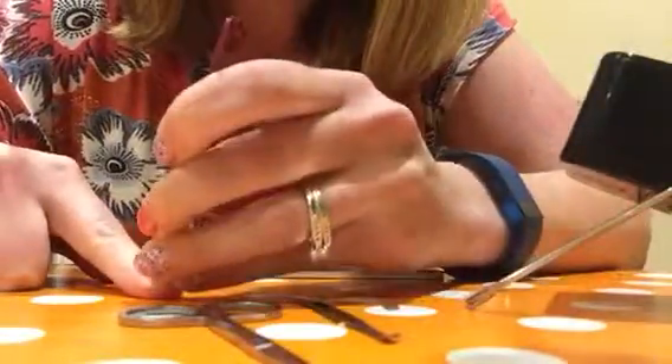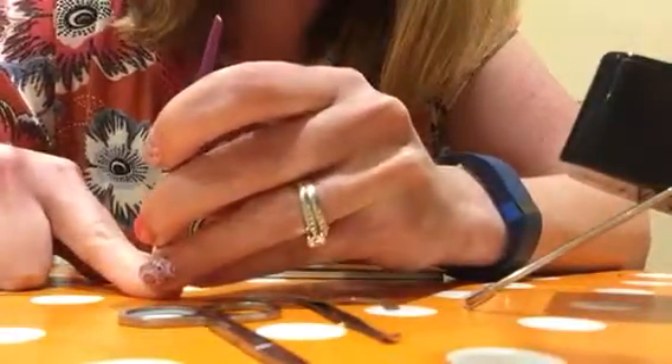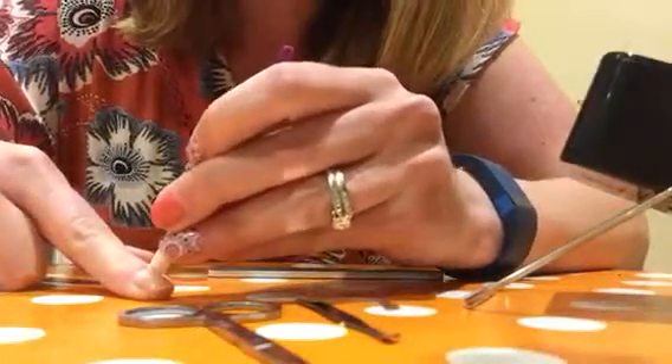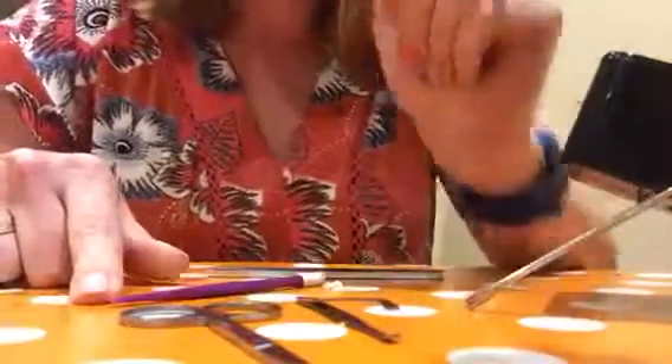First you want to push back your cuticles. If you have any invisible cuticles, you don't want the nail wrap to stick to that because it might cause lifting later on. So first you'll push back your cuticle. And then if you have a buffer, you can give it a light buff — it's not necessary, but it helps the wrap adhere a little bit better.